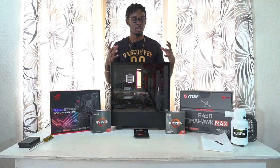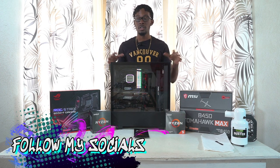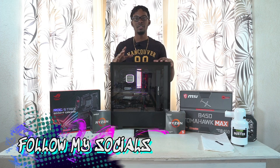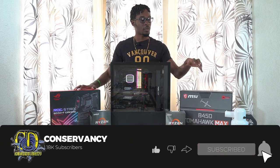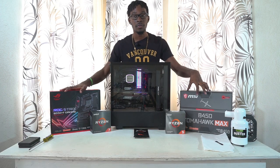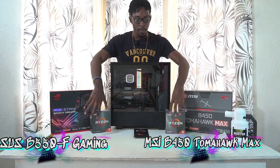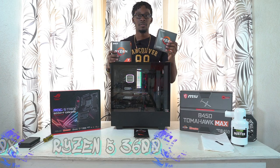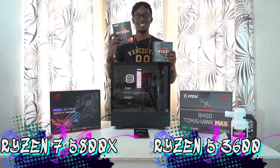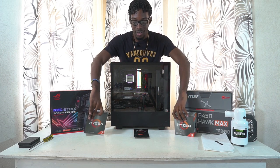Welcome back to the channel. Today we have a different kind of video — I'm going to be upgrading my system. I'm moving off the B450 platform for AMD and moving up to B550 with a new Ryzen processor. My current processor is the Ryzen 5 3600, and I'm moving up to the Ryzen 7 3800X.